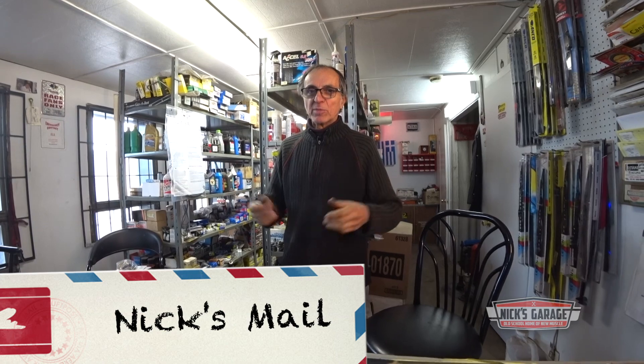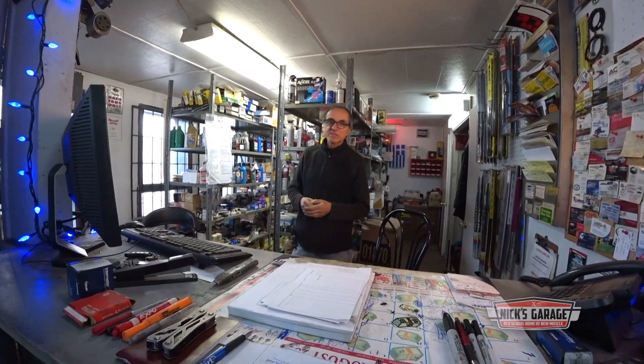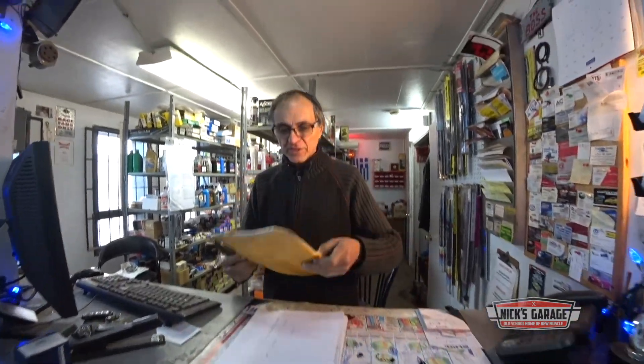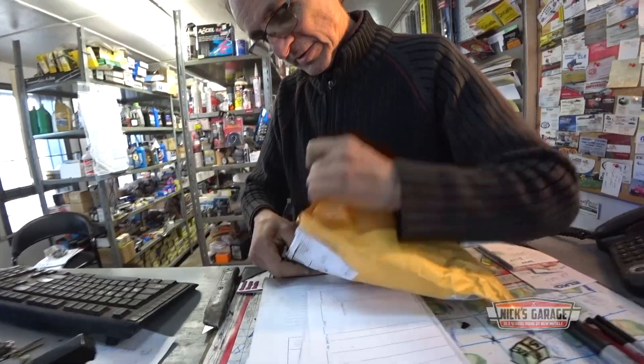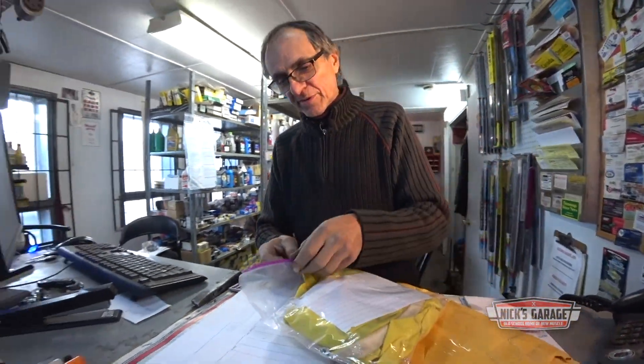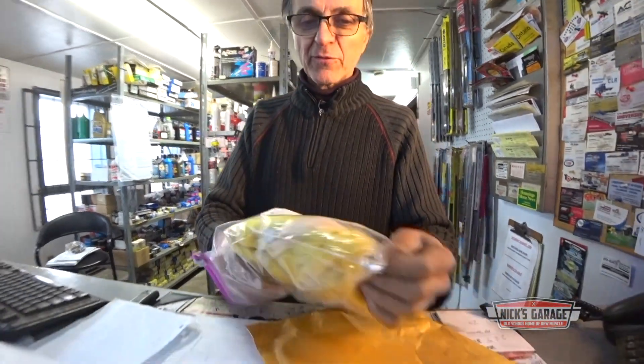Here we are another week at the shop — it's Saturday morning and I want to open up all the mail we got during the week. You guys, my viewers, have been sending things and keeping my postman pretty busy. Let's open them up and see what we've got. This one's from Kenny from Florida.